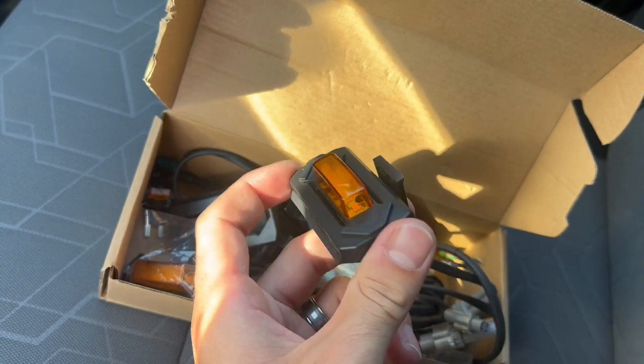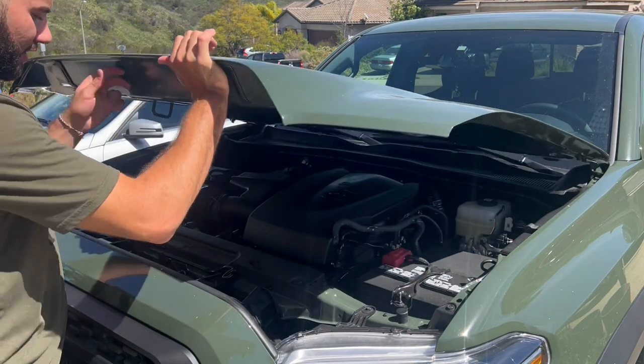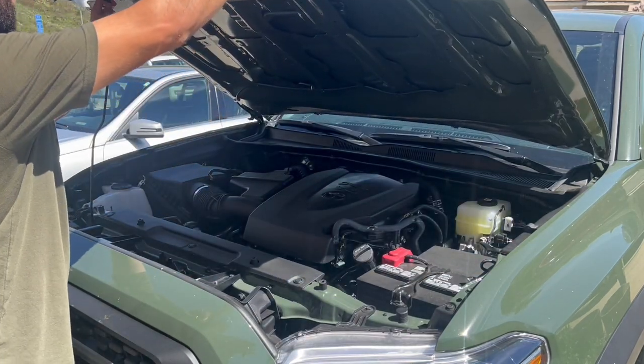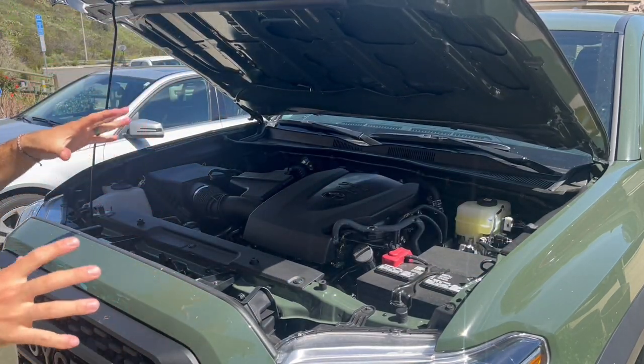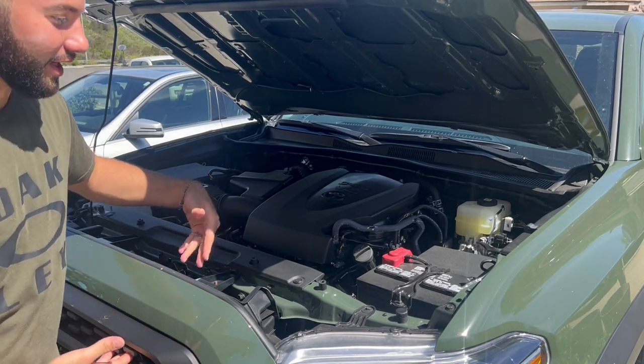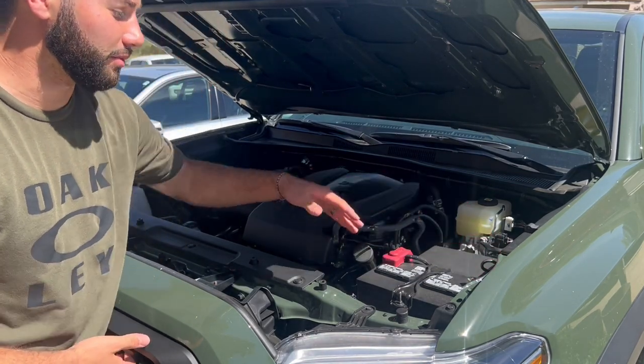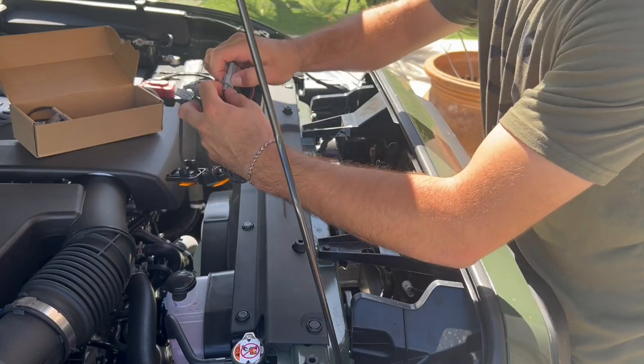I will get a slight kickback if you use the link in my description below. The first thing you want to do is open your hood. These are basically just plug-and-play — you just pop them right in here, connect the lines all the way to the fuse box, and then ground it to your block.